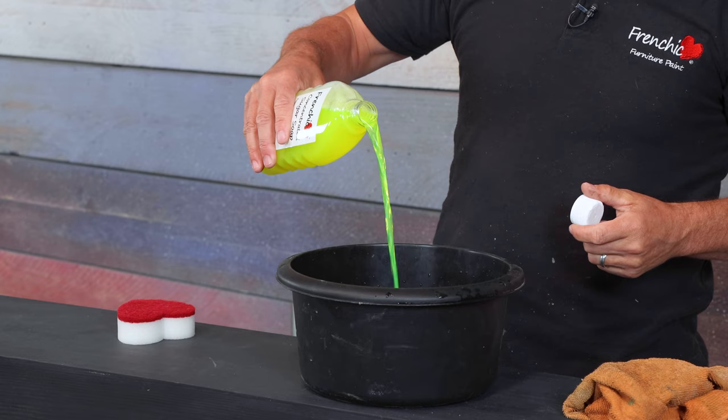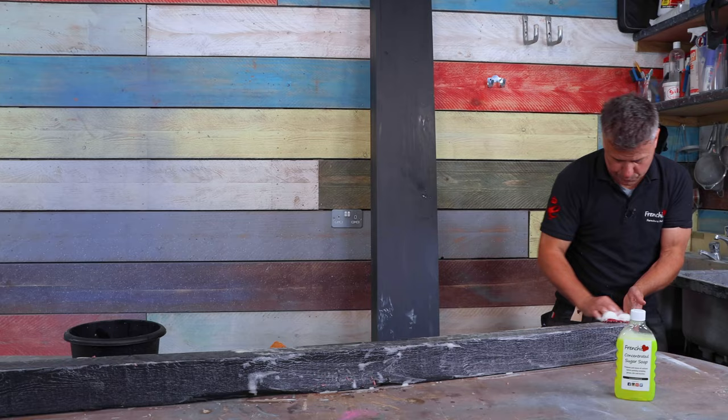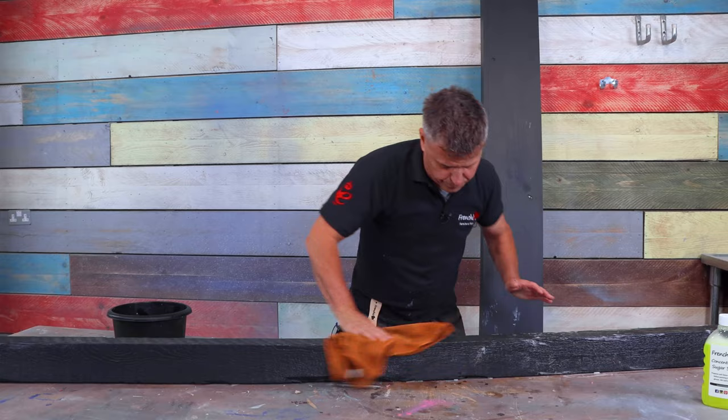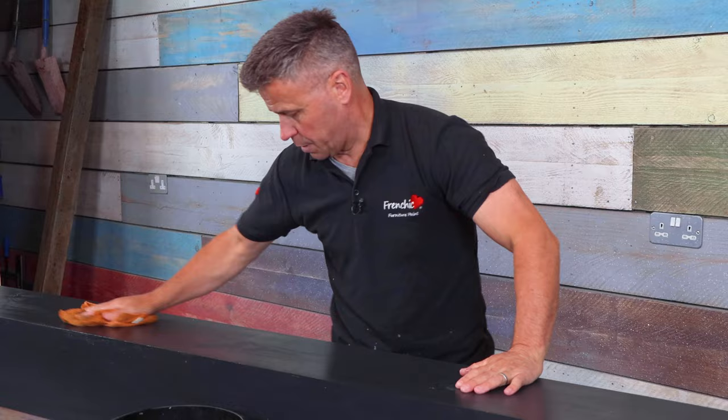I'm going to start by mixing some concentrated sugar soap up with warm water and give the beams a good scrub down to make sure there's no contamination on them. Of course, if these were in situ and fitted onto your ceiling, you'd just have to be a little bit more careful whilst cleaning them, and you can mask up around the edges so you don't affect any of the plasterwork around them. Rinse it through, dry it off, and then you're ready to start doing the work on them.